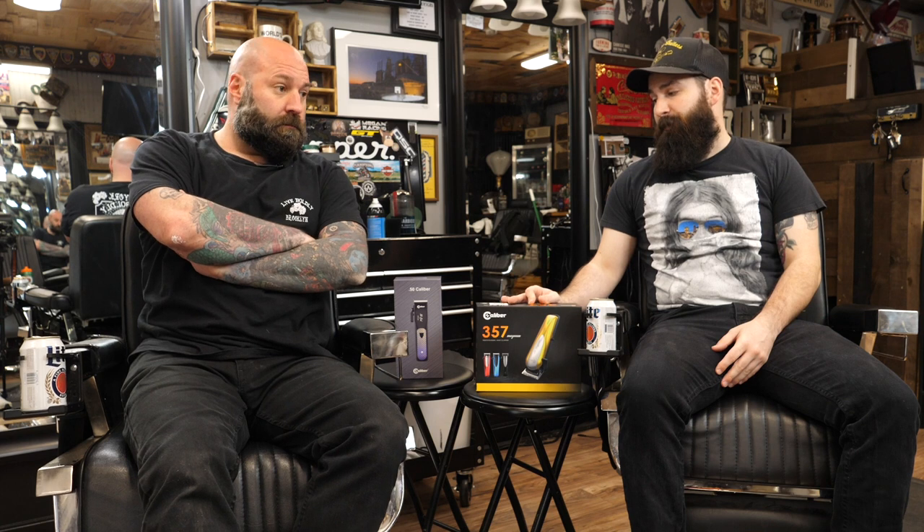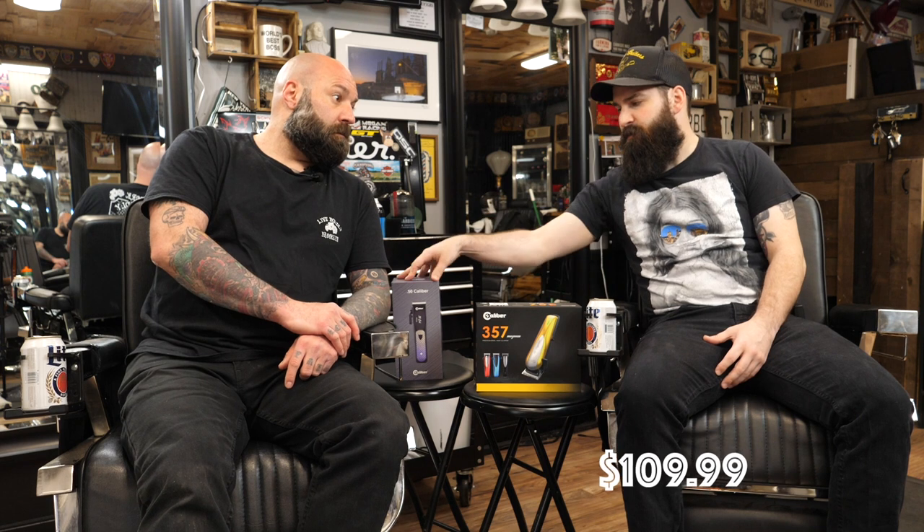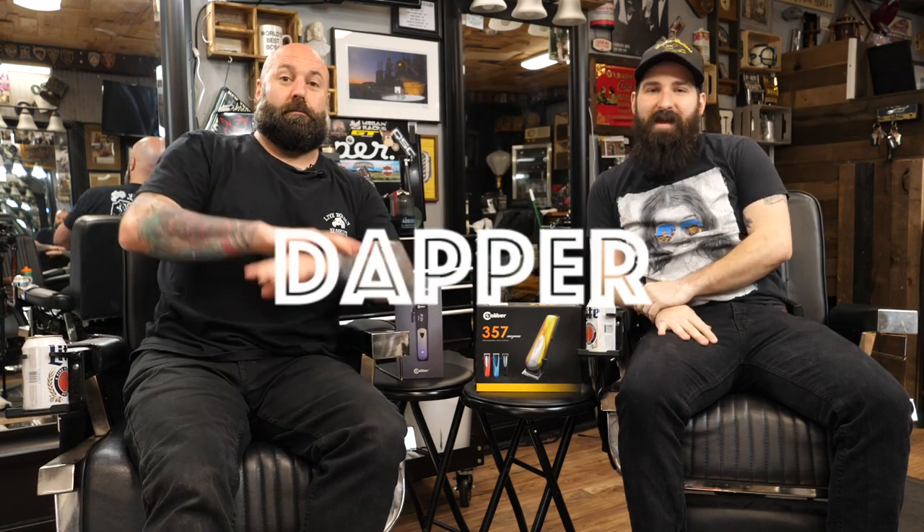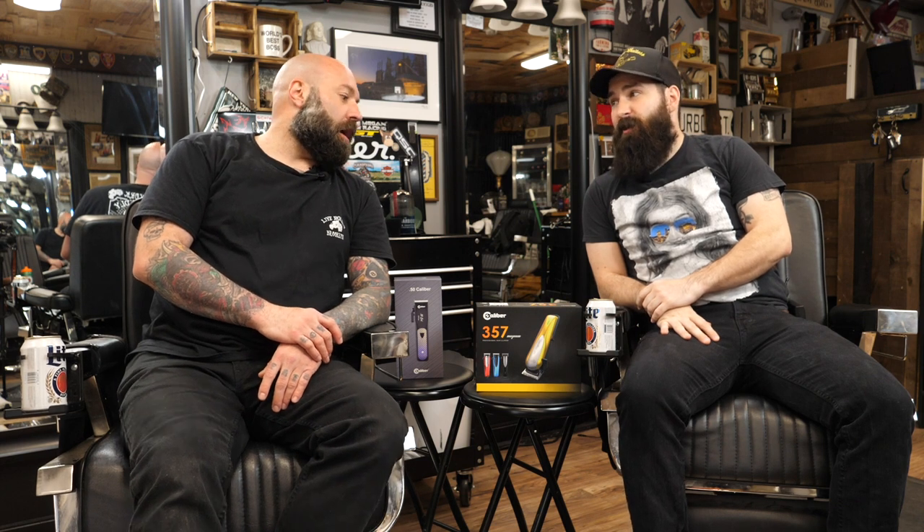I'm a fan of the clippers — I think they're pretty good. I'm definitely a fan of the quietness on this one; this is phenomenal. If you want to check out some of their products, you can go to www.caliberprocorp.com and check out some of their pricing. I believe the 57 Magnum goes for $109.99 and the 50 Cal goes for $149.99. If you do want to try them out, we actually have a discount code down in the description — the code is going to be 'dapper'. If you put 'dapper' in, you'll get a percentage off. The customer service is very good too.